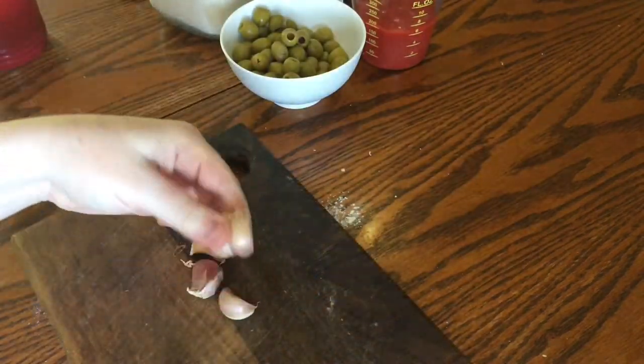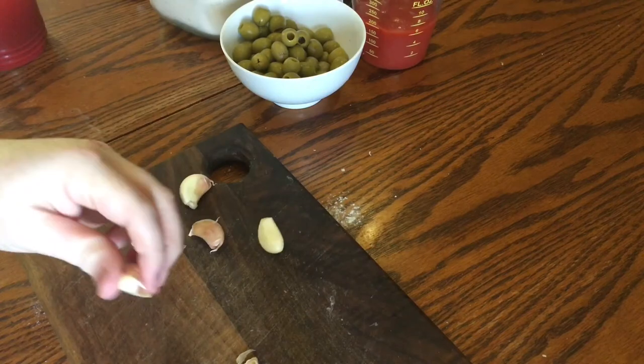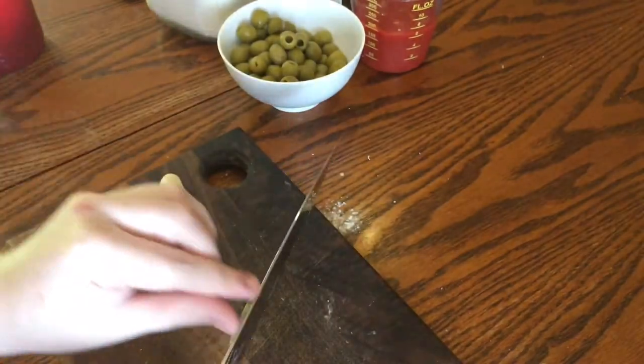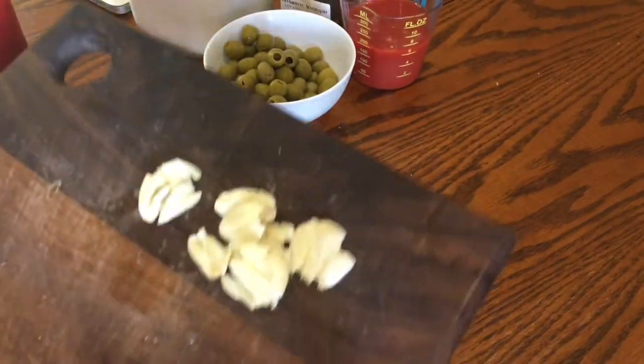Next take some garlic cloves — I'm using six because I love garlic and can't get enough of it. You can use less if you prefer. Just peel them and then bash them with the side of your knife really hard so they're just squashed. Once they're all done, it's time to start cooking.